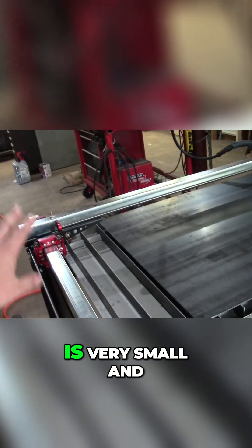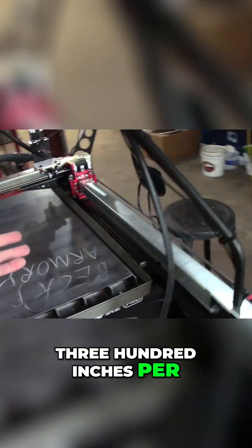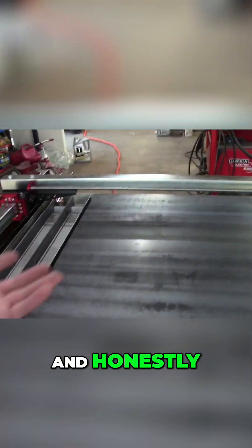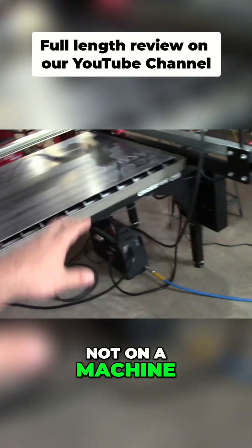The mass they're moving is very small and it's not moving that fast. 300 inches per minute rapid speeds, and honestly when you're cutting you don't need to go faster than that — not on a machine like this.